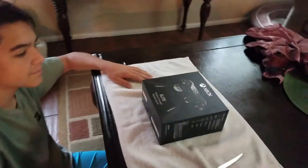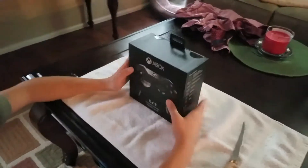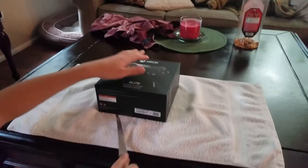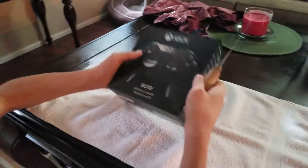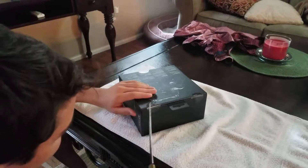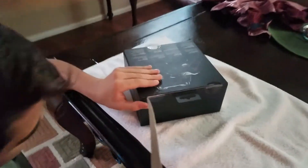Elite controller unboxing. I'm going to open it — very nice, sleek case. Kind of stupid though because they have tape on it.